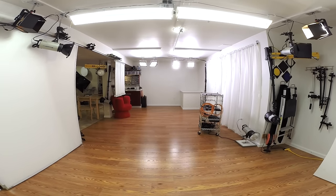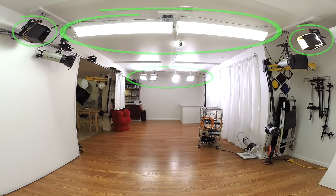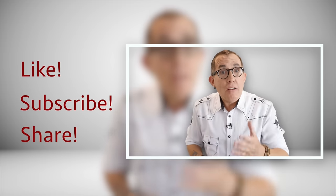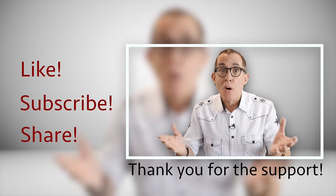My challenge was to keep as much stuff off the floor as possible. To do that I mounted some fixtures from the ceiling and some from the walls. If you like what I am doing with these videos, please take a second and hit that like button and subscribe so that you don't miss any videos, and if you really like the video please share it with your photography friends.